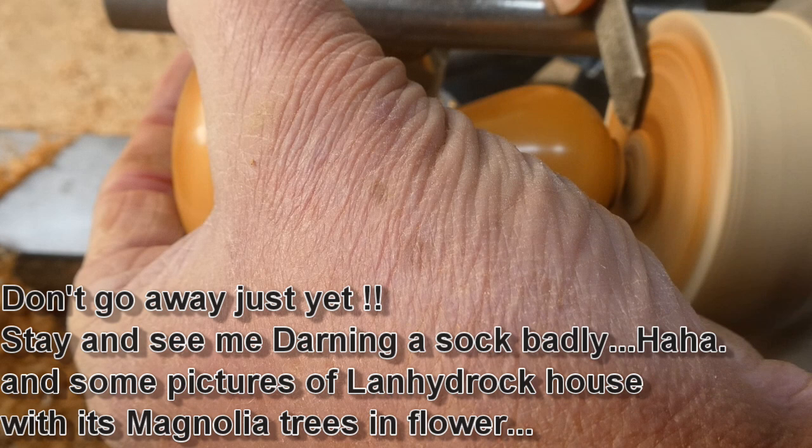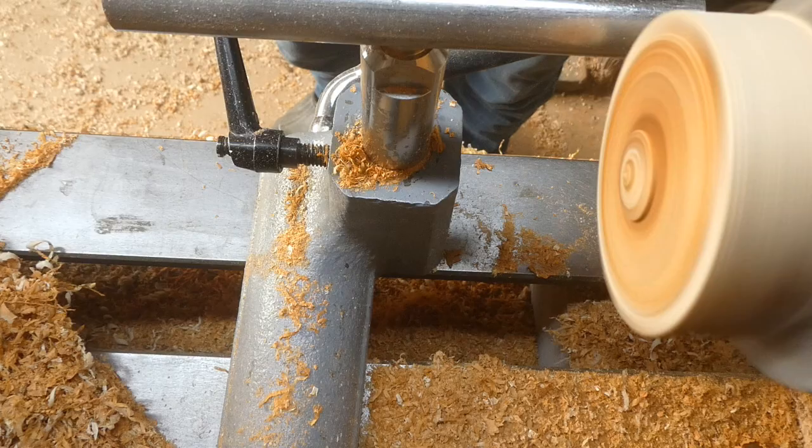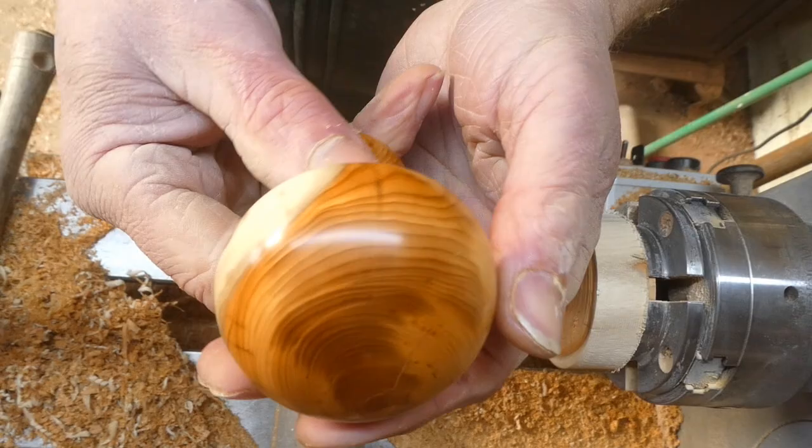I'm holding it with one hand and parting it off. There you go. A little bit of hand sanding on the bottom just to finish it off. That's it — a lovely piece of wood.